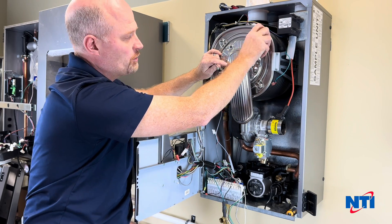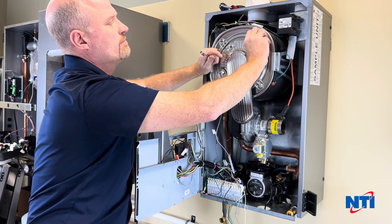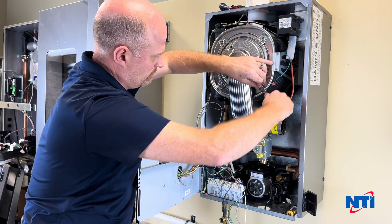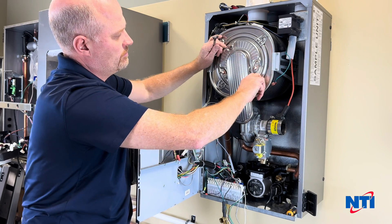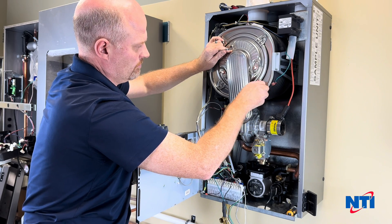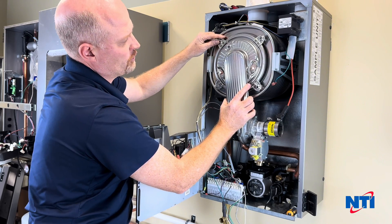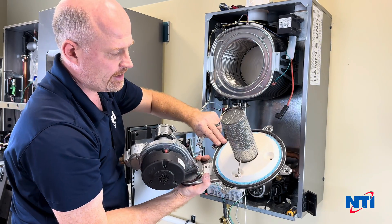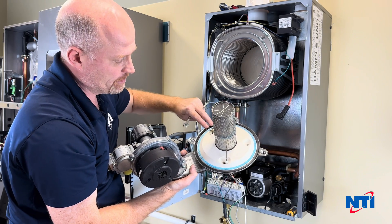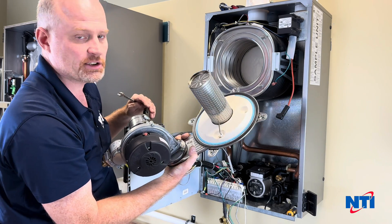If it's been a while since your boiler was last serviced, now is a good time to clean the combustion chamber as well. Carefully remove the door. The gasket here is typically in good condition, but inspect it for any signs of cracking, turning white, or going hard. If it looks like smooth black rubber, it's good to reuse. Set this to one side.